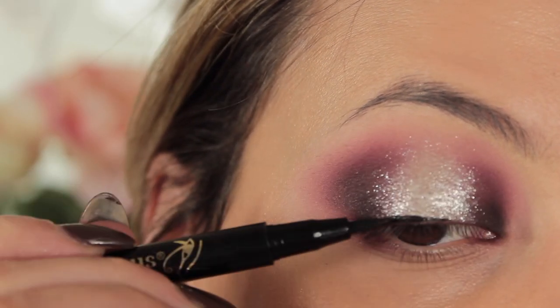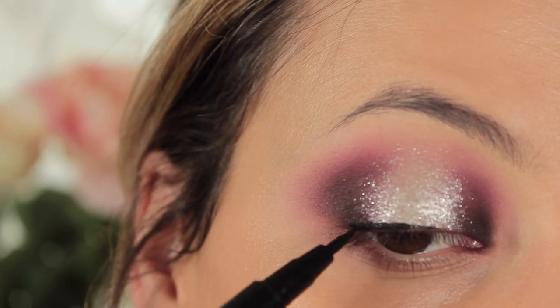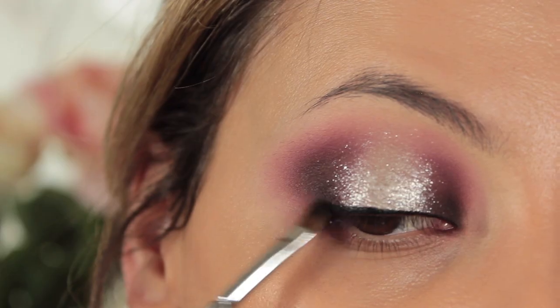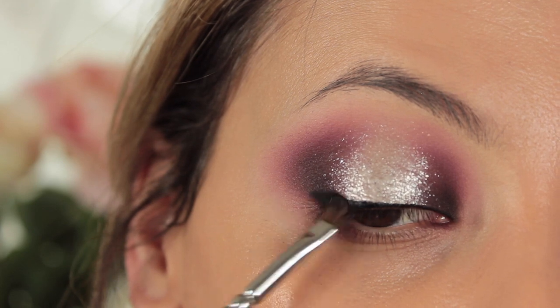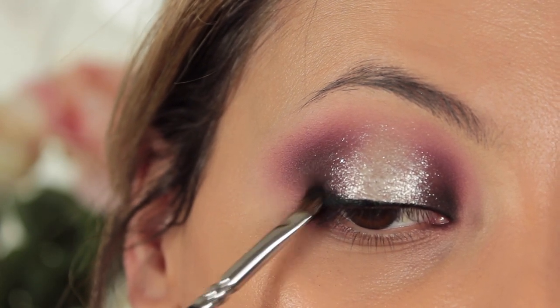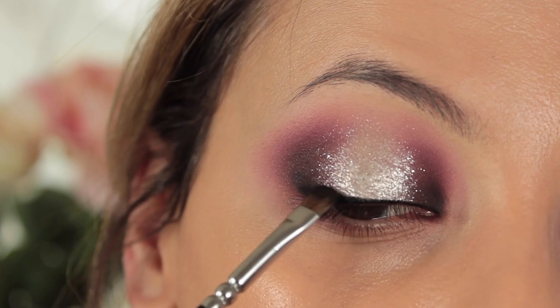Then I'm taking Eye of Horus — their felt-tip liner, which I'm absolutely in love with, and I love their mascara too. I used their mascara on a night out the other day and absolutely loved it, so definitely check them out if you haven't already. Then just to make the eyeliner look a bit more seamless, I'm going to blend out the outer corner with a little bit of Noir or black eyeshadow.